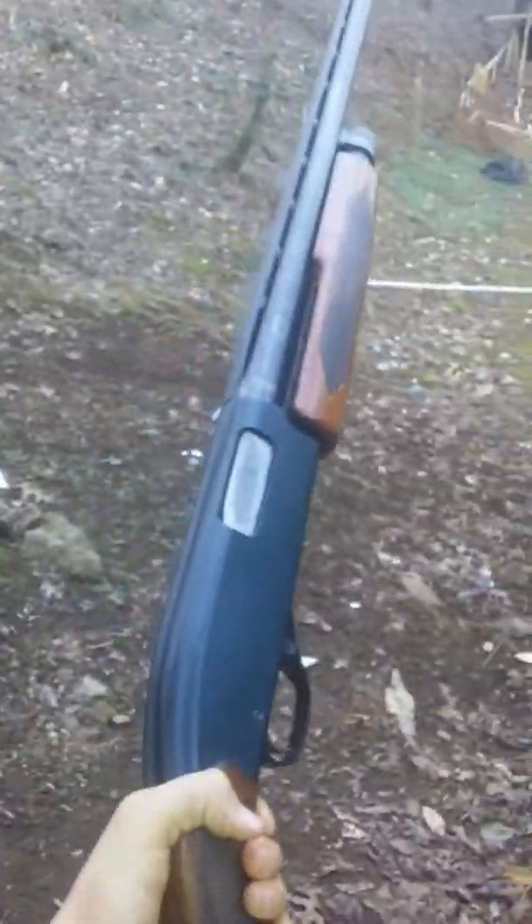I'm out here — same day, whatever — got a 12-gauge out here. It's a Winchester. I'm gonna shoot a bucket. I don't know... I'm using some low-brow shells here. I'm not gonna shoot like a slug or anything.